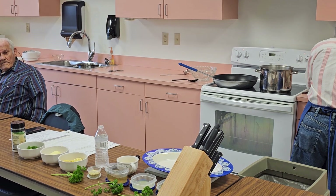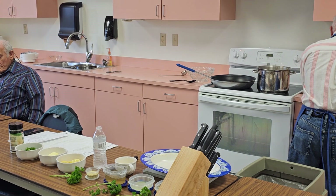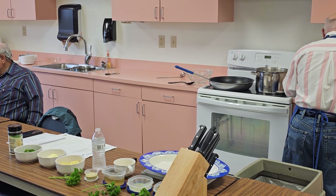By the time we're done with the sauce, the pasta will be ready. I hope everybody's hungry.